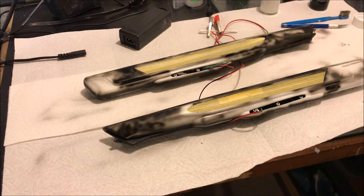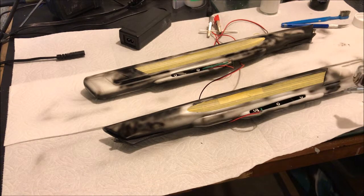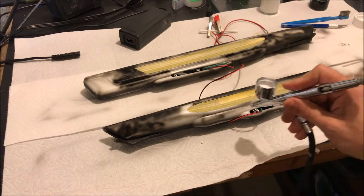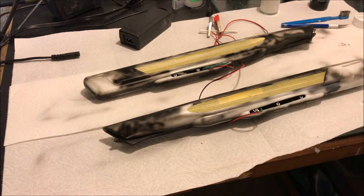We did several more passes with the black and now we're going to start actually painting things white. This will take several coats to cover up that black. Probably once an hour today I'll come down and lay down another light coat of white over the black until we have a good even white nacelle.